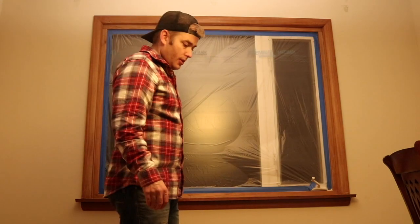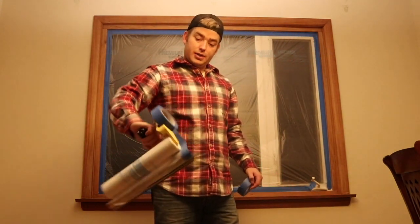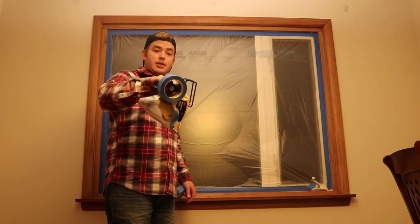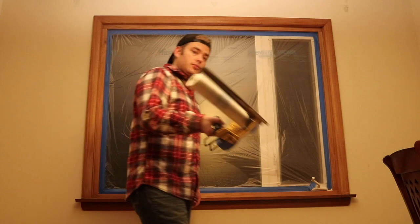This masker is pretty helpful — it just applies the tape to the plastic at the same time. I got the plastic off Amazon, the masker off Amazon, and a six-pack of tape off Amazon, so all pretty good.